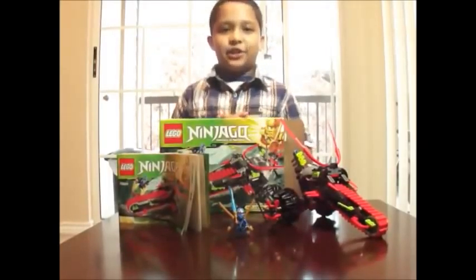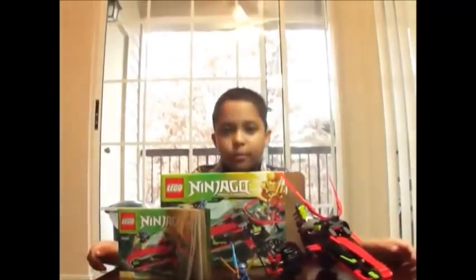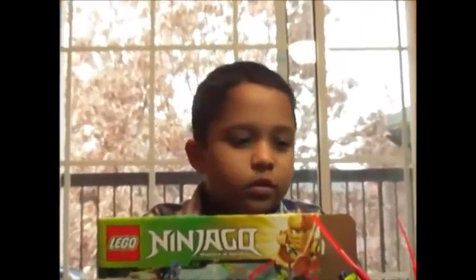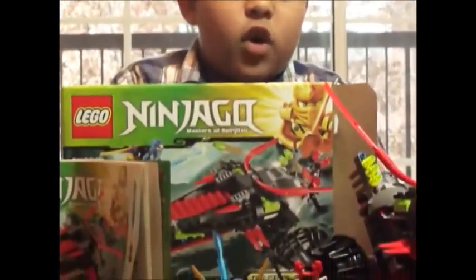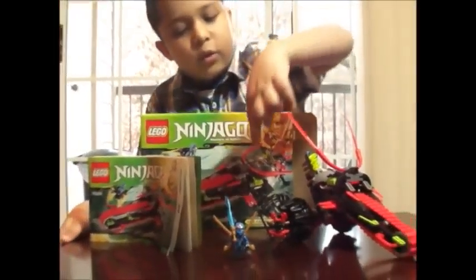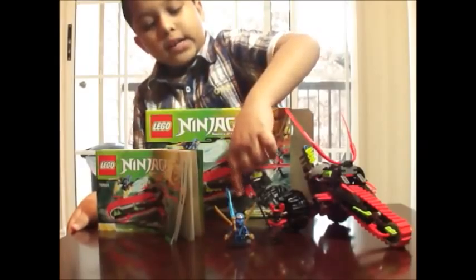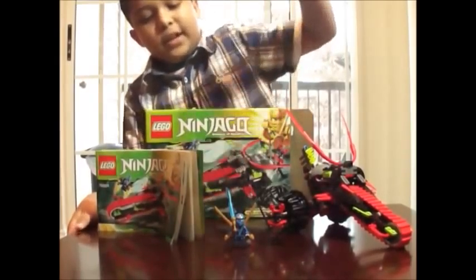Hi, my name is Ashe Vishwakirama. You must have seen my green ninja video. Here I got the warrior bike set that comes with a stone warrior and Jay in his Kamino suit.